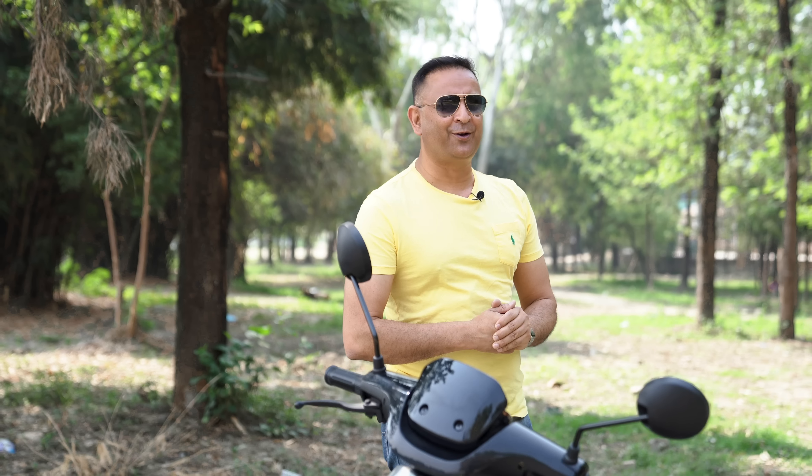Hello and Namaste. Welcome to the channel. Today we are going to have a new scooter.